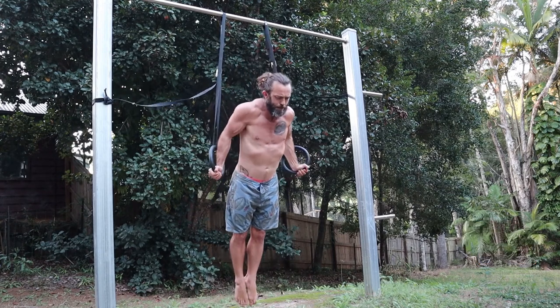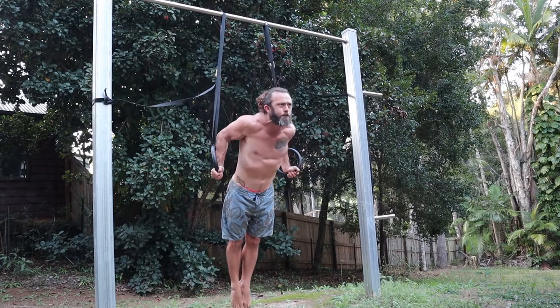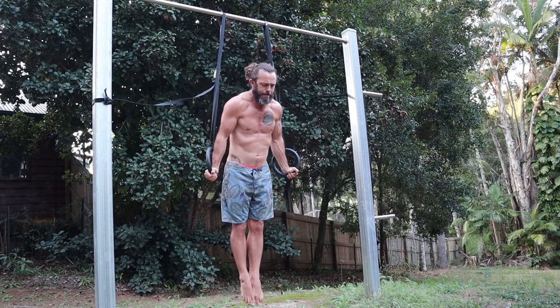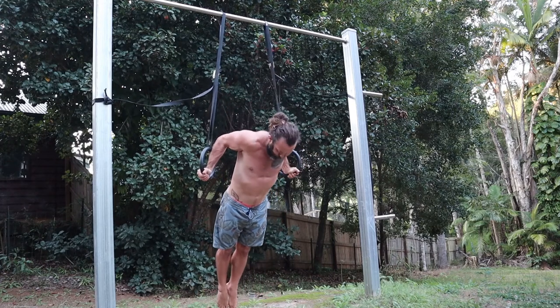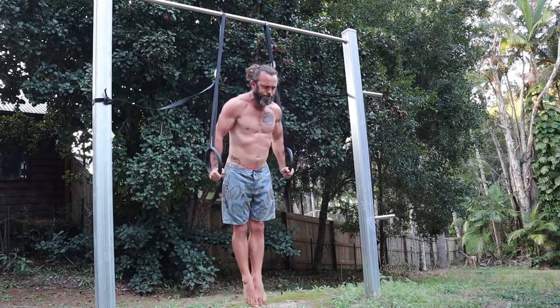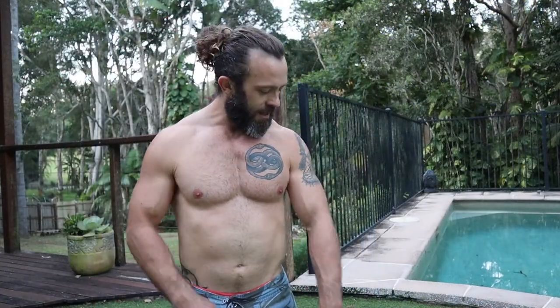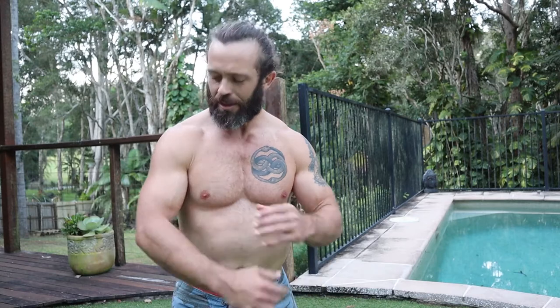These are ring turned-out dips, which are very difficult for me — I can only manage a few reps at the moment. Starting from the front support position with palms facing forwards, then lowering with the feet going somewhat behind the body, trying to stay tight.